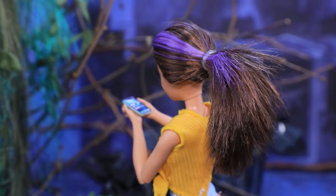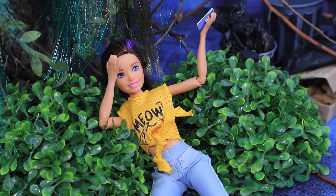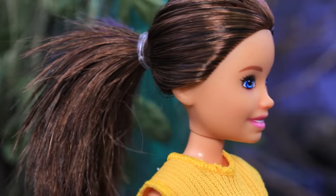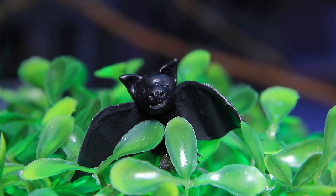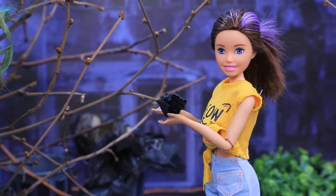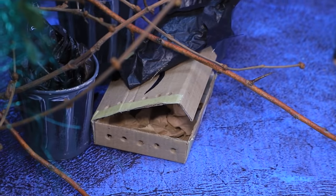'Careful, you're not watching the road at all!' The poor girl was so busy with her phone that she tripped. All of a sudden she came face to face with a little bat. 'So cute — I need to take care of him while the mom is not around.' This old box will be a carrier.